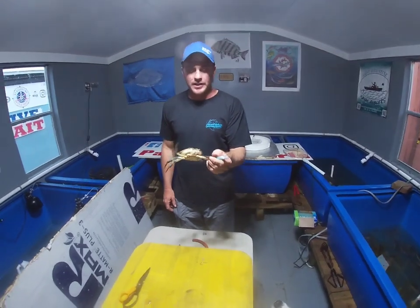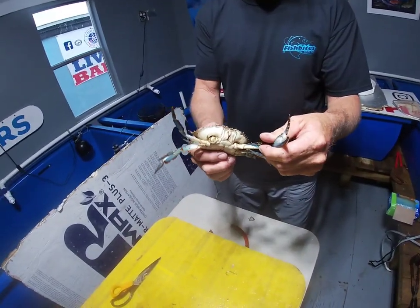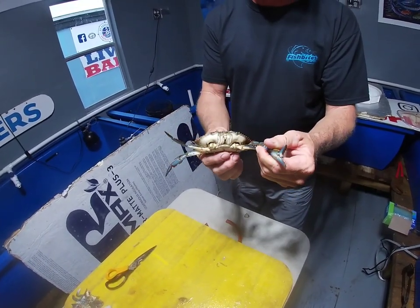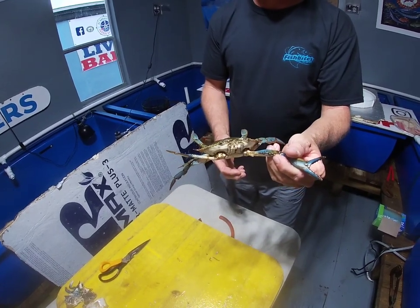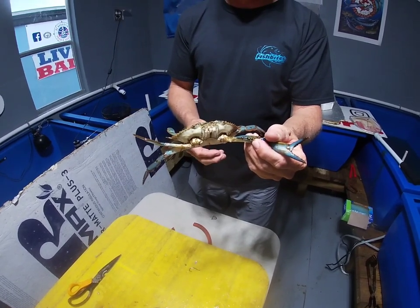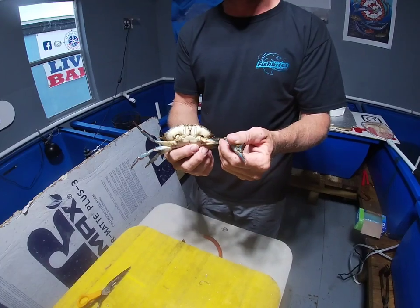This is a live blue crab. We're going to use it live — you can use live or dead. We pulled one out of the tank that only had one claw because we're going to have to disarm it. It's easier for demonstration purposes to have one claw. This is how you get your crab knuckles for sheepshead whenever the fiddler crab is hard to find.